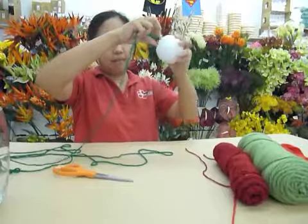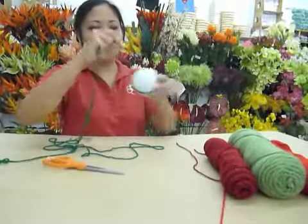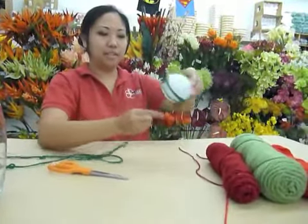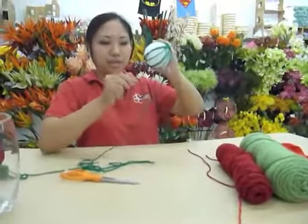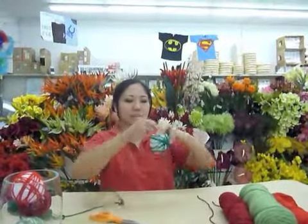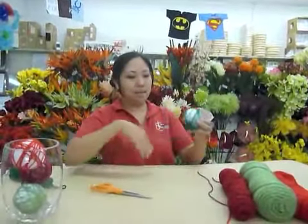Leave a little bit of a tail, maybe about three inches or so — you can always trim it. Then all you're going to do is go crazy with the wrapping in any direction. This is a fun project for kids because there's no right or wrong way. Just make sure you keep that tail free and don't get it tangled up in your yarn.